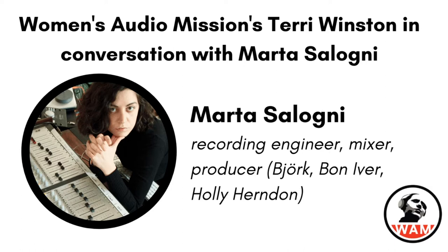She started her career in her native Italy, where she spent her early years as a live sound engineer. After moving to London in 2010, she worked alongside mixer David Wrench on projects for Frank Ocean, the XX, Goldfrapp, FKA Twigs, and David Byrne. And after opening her own studio, she produced and mixed artists including Björk, Bon Iver, Holly Herndon, MIA, Shura, and a whole bunch more.